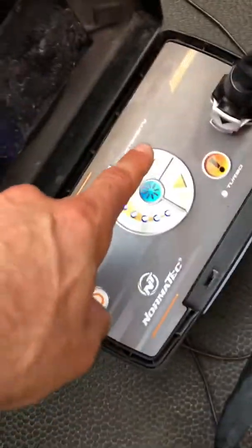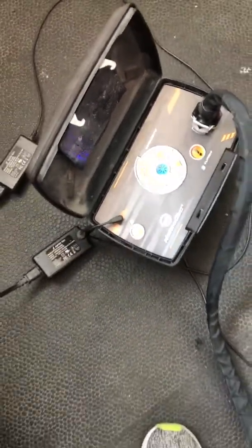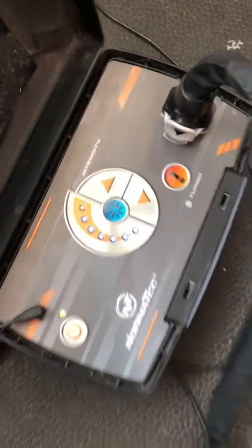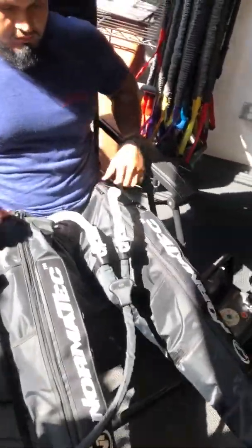You can adjust the intensity by pressing the up or down arrow. Once you press the power button, press that little blue button in the middle to get it started. You can hear that noise — that's how you know it started. It will begin to fill the chambers up.